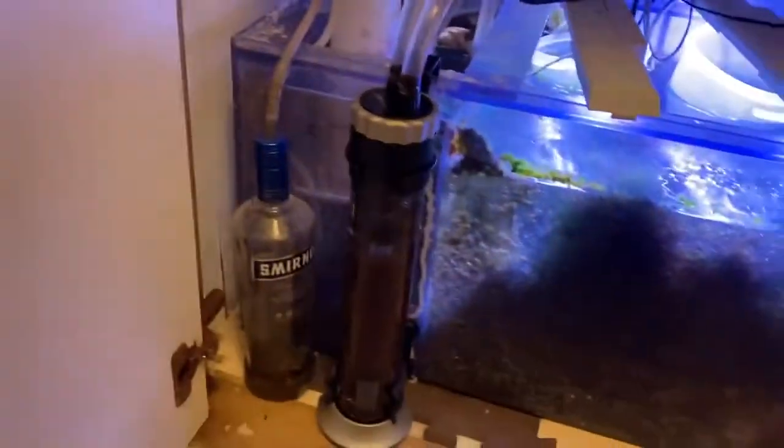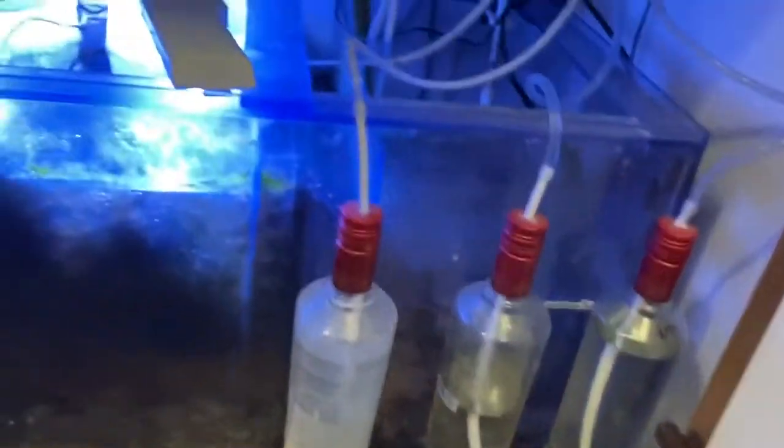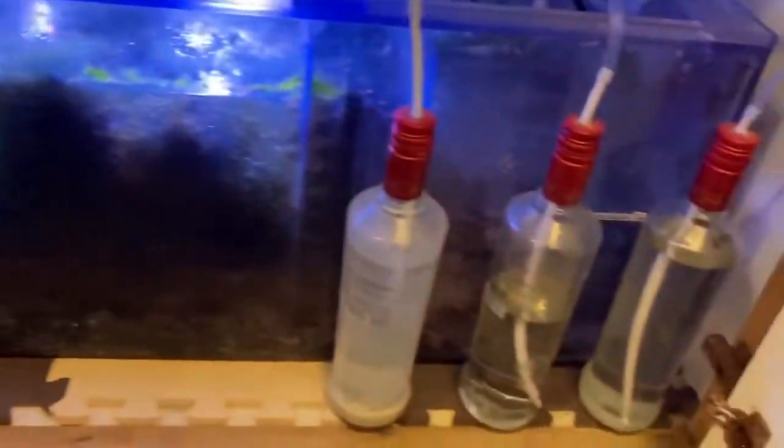I don't drink anymore but I used to drink a lot of vodka and repurpose the bottles for use in my aquarium hobby. But now I just drink water these days.